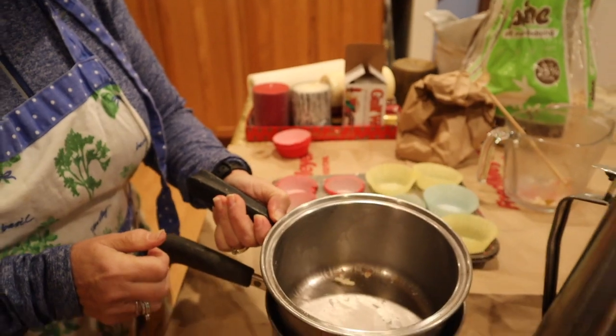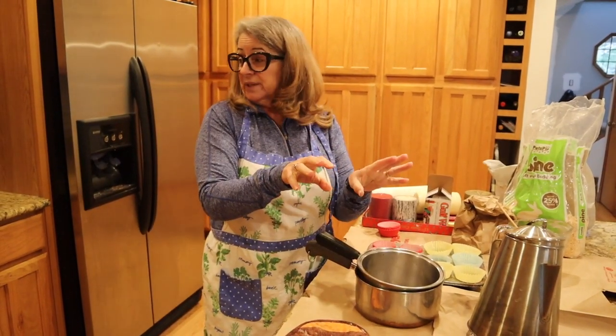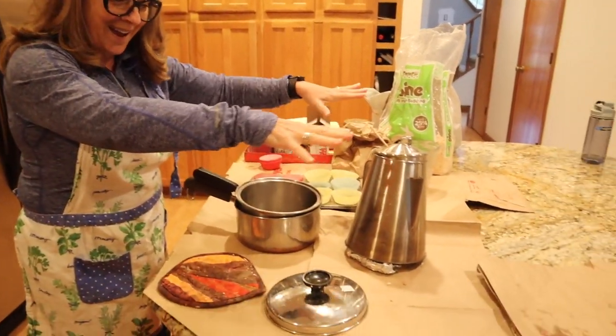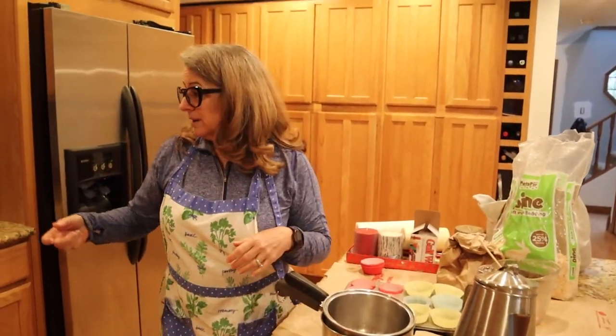When you put that wax buildup back in the hot water, it explodes with bubbles and spatters wax all over your stove. I've mentioned before I'm not a fan of big messes, so I use paper grocery sacks rather than having to chisel wax off the stove.